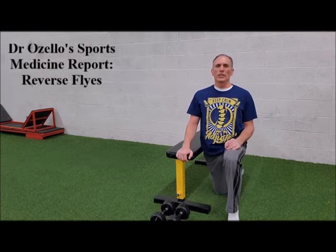Utilize Reverse Flies to strengthen the posterior head of the deltoid — this is a muscle that is often overlooked and is often weak compared to the anterior head of the deltoid. Do yourself a big favor and strengthen the posterior head of the deltoid using Reverse Flies. Thanks everybody for viewing today's episode of Dr. Ozello's Sports Medicine Report, where I covered the Reverse Fly to help strengthen the posterior aspect of the deltoid.